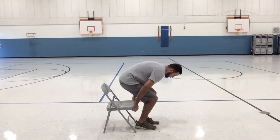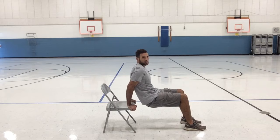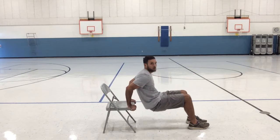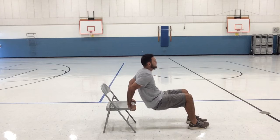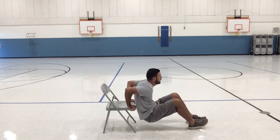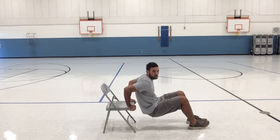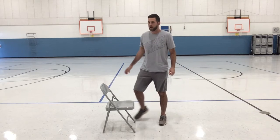We're going to do tricep dips. Sit down on the chair, grab the end of the chair, and scoot your bottom off just a little bit. The farther your legs are out, the more difficult it will be, so get where you're comfortable. Dip down until your arms are at least parallel, then back up — two, three, four... fifteen. Make sure you're using your arms and let your body weight hang.